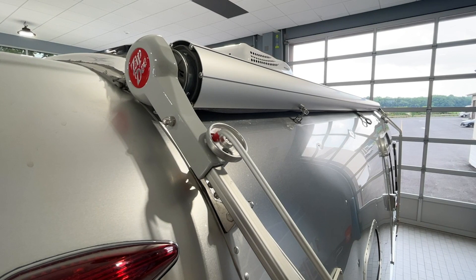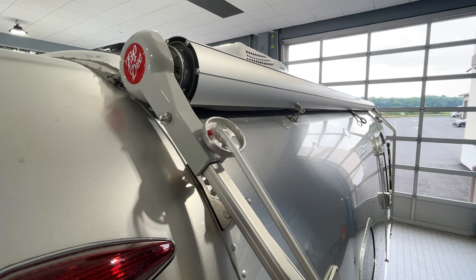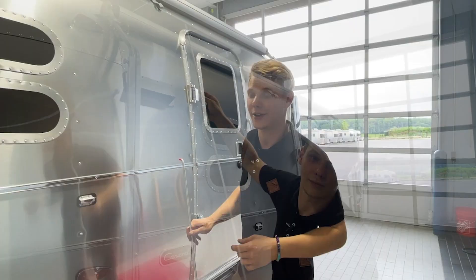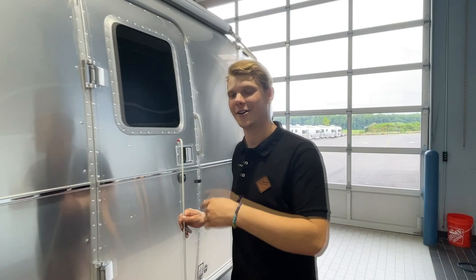Now that the roller is released from the body, we're going to move over to our wheel locks — our hold downs. We're going to give them a counterclockwise twist as well, and as soon as we're able, we're going to separate them from the arm. Now we're going to jump over to this side, get up to this wheel hold down, and do the same thing.